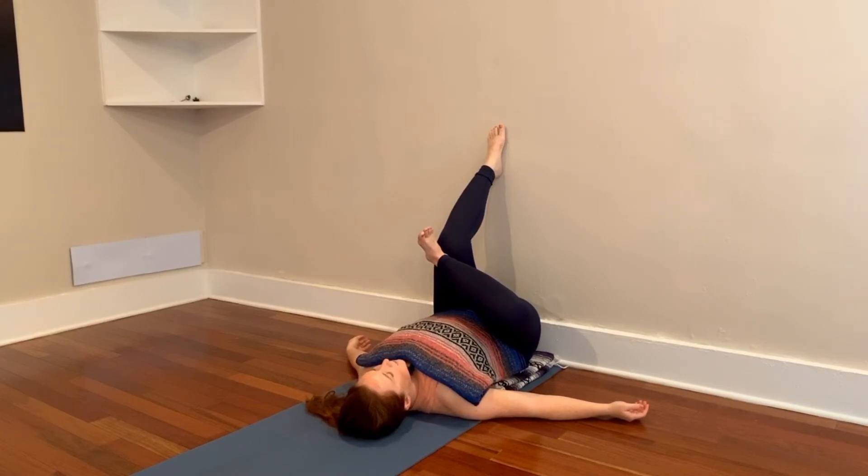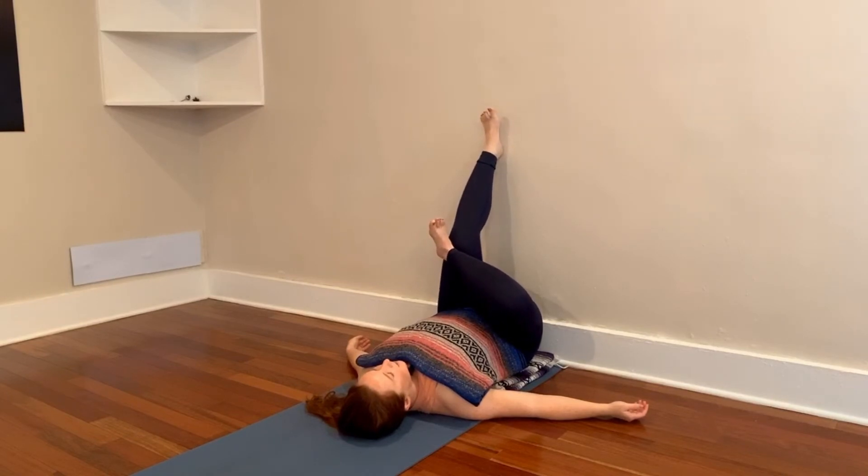Anywhere where you feel active and straining, you want to let go of. So if the stretch is too intense and you can't fall into it, back out of it a little bit by pushing that heel back up the wall. Keep the front of the throat open rather than cramming the chin to the chest. And just count about five to ten slow, full breaths for yourself.